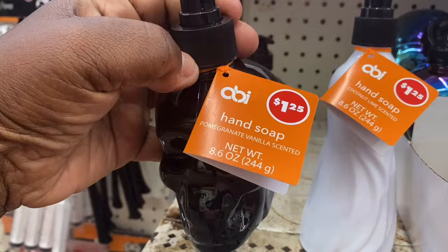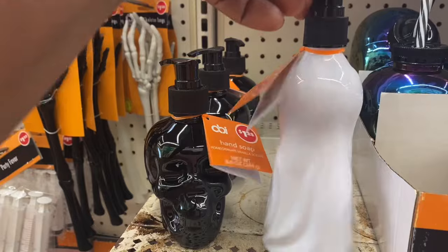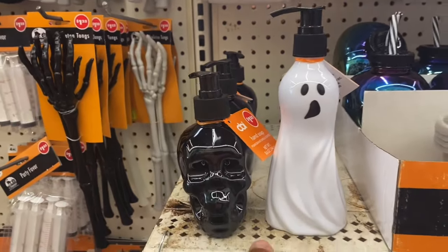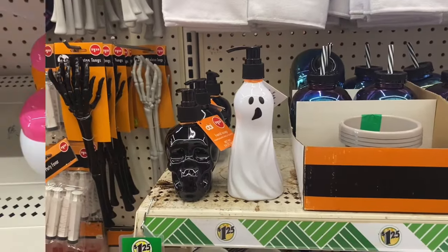They also have the hand soap dispensers. This one is in the skull and they also have it in the ghost. These are cute for like a kid's bathroom or even your bathroom, maybe even the kitchen. But those are cute.